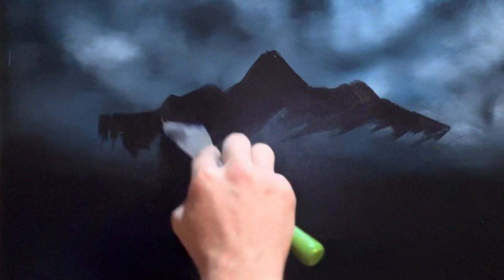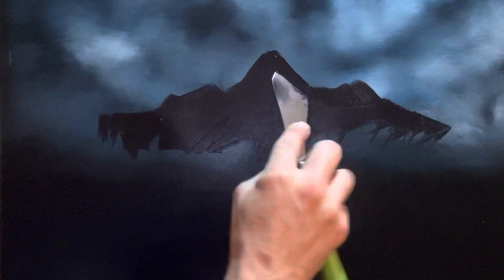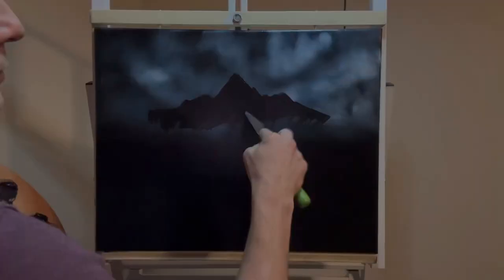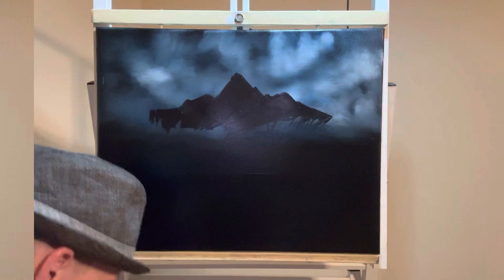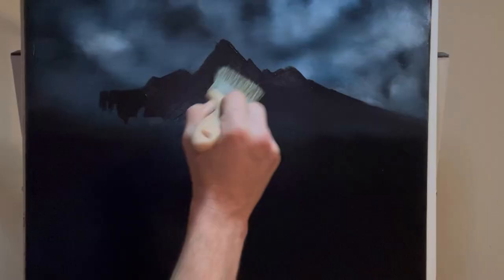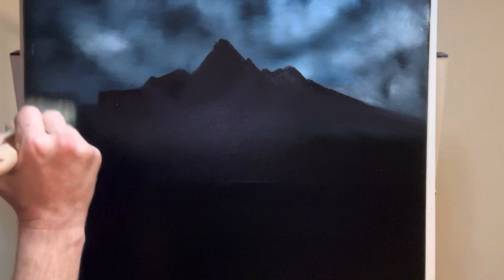Fix the shape however you want — you can change it. Just scrape that right on out and give it a little bit more definition. Then use the two-inch brush to pull this paint right on out, pulling it down. There we go.